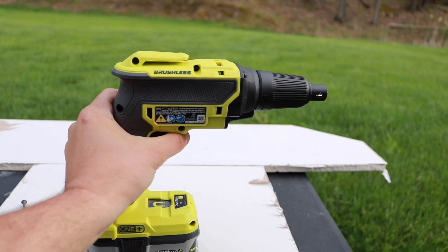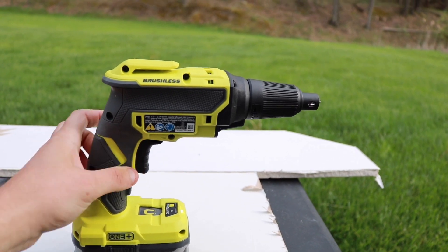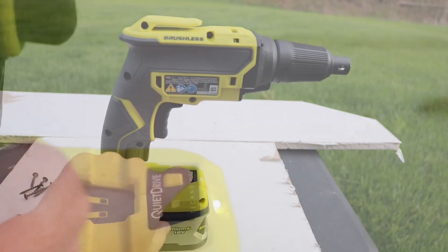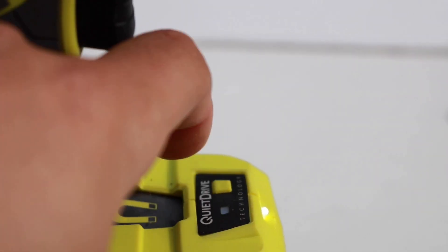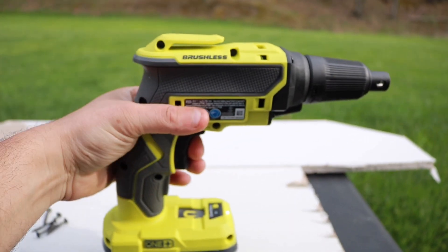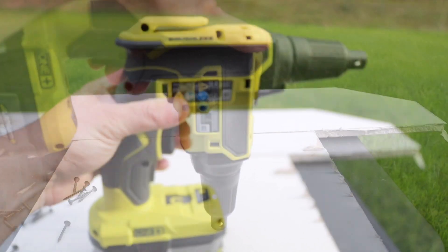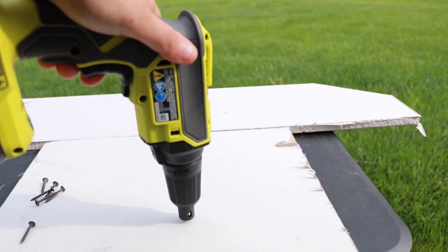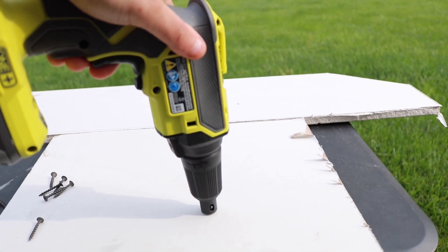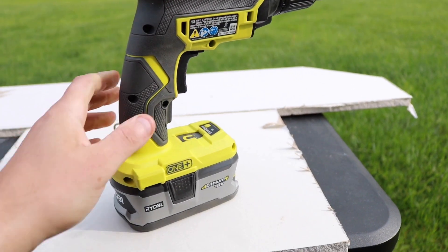Ryobi went a little bit above and beyond with this model. You will find this type of technology on more expensive models, but this is what's called the quiet drive. When you hit the button right here, it actually stops the screw gun from turning on until you're actually applying pressure to it. I'm pulling the trigger — nothing is happening. Now as soon as I push down on it, that is when it's going to turn on. So it actually helps save your battery life.